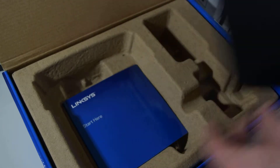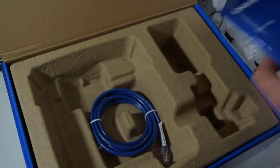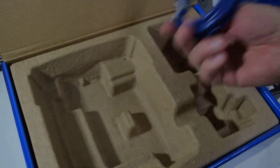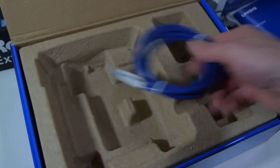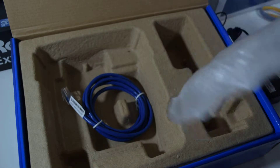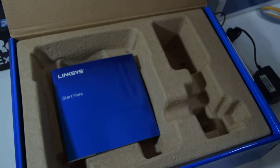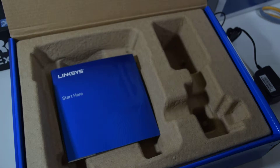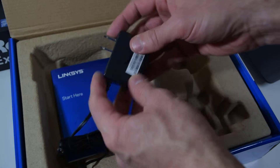So there it is — not much to say. There's also a Quick Start Guide and an Ethernet cable, and that's it — nothing else in the box. I think this will suit my needs just fine. This will be to upload all the videos; it's really for my main internet connection.